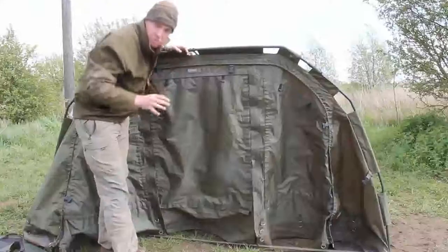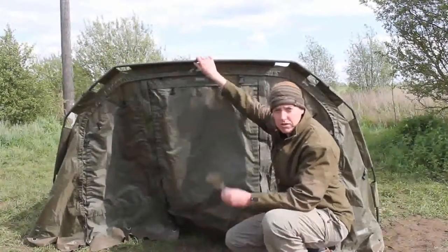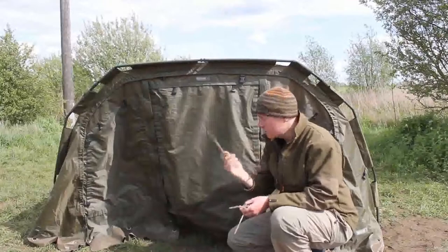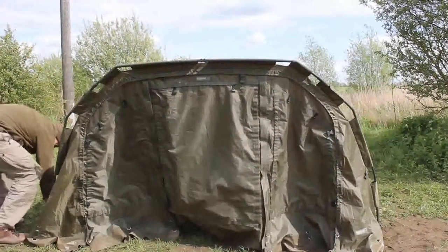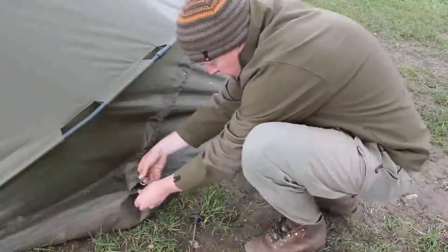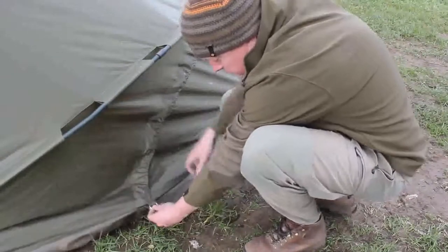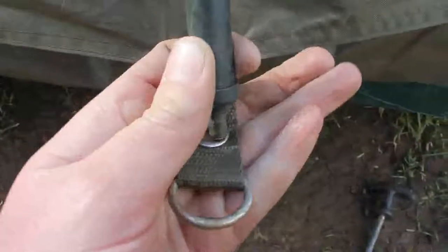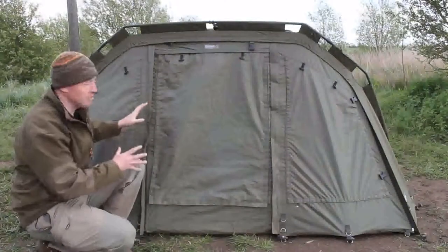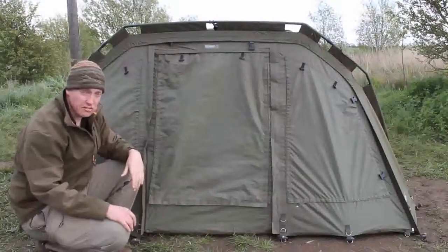There are three of these tension bars. Once the three are in place, it's an absolutely solid bivvy. Once the three tension bars are all in place, it's just a simple case of going around and pegging it all down. Here's the bivvy all set up and ready to go — it goes up absolutely solid and doesn't take much time at all to set up.